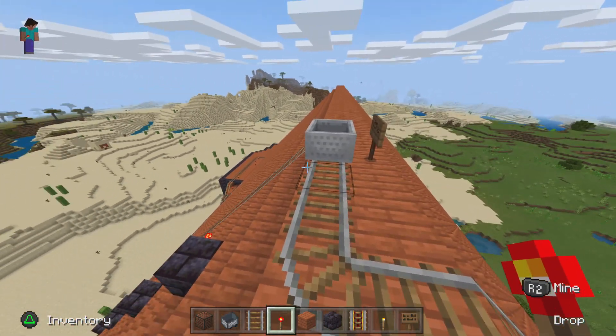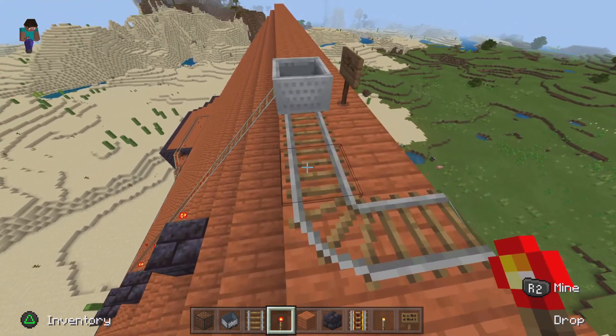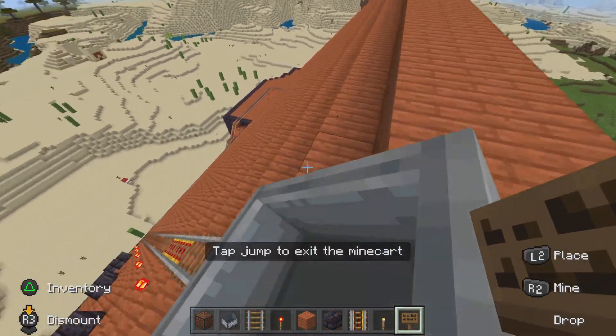Hello my friends and miners, today's video is going to be really short. I just wanted to show you this new ride that I just finished building, and I'm going to be showing you guys. So here we go.